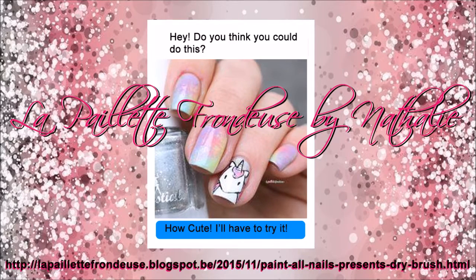Thanks for watching, guys. I hope you like the New Year's unicorns — I think they turned out really, really cute. I got lots of fun compliments on it and I hope you liked it too. The idea came from a friend who Facebook messaged me and sent me a picture of the unicorn nails from La Paillée Frondeuse by Nathalie. I wanted to thank her for allowing me to do the design on my video.